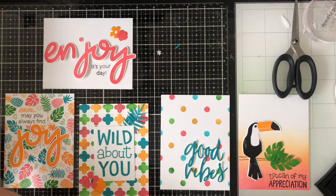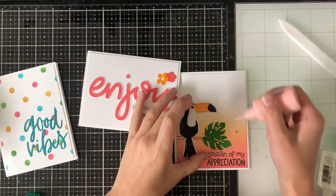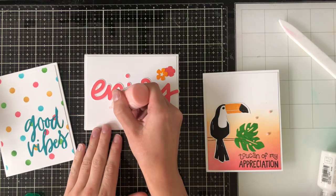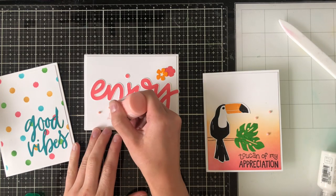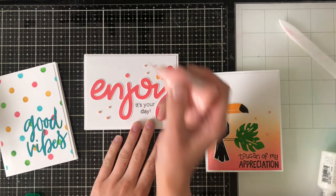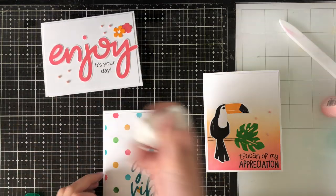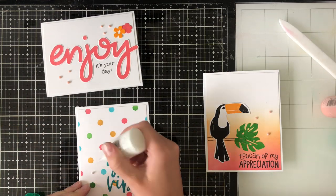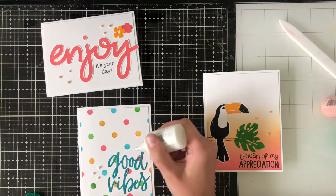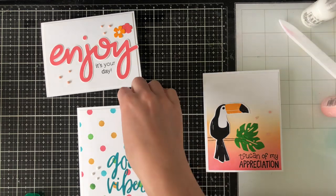So I've created my backgrounds, created the sentiments, die cut everything, and put together my cards by rearranging them all together at once. Now it's final embellishments. I grabbed some Nuvo drops and added some to the fronts of cards that had a little bit too much white space. I could have also gone in with a glitter pen over the sentiments if I'd wanted to — it's really up to you for fine tuning. But some Nuvo drops always just add a little bit of extra something, and I love the way they look when finished.